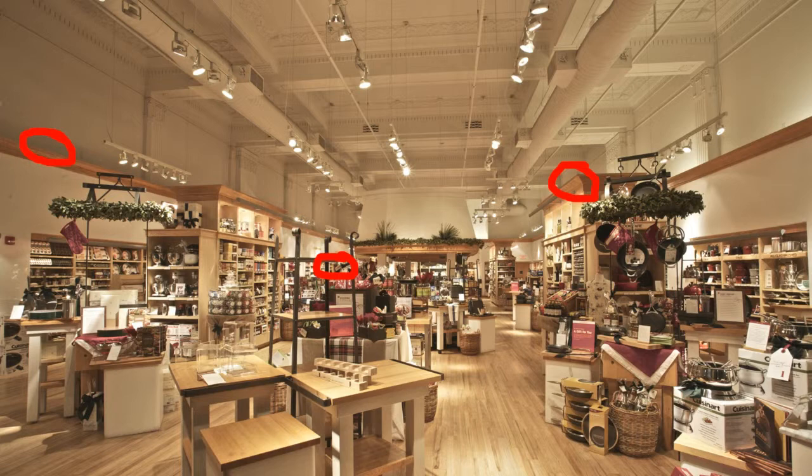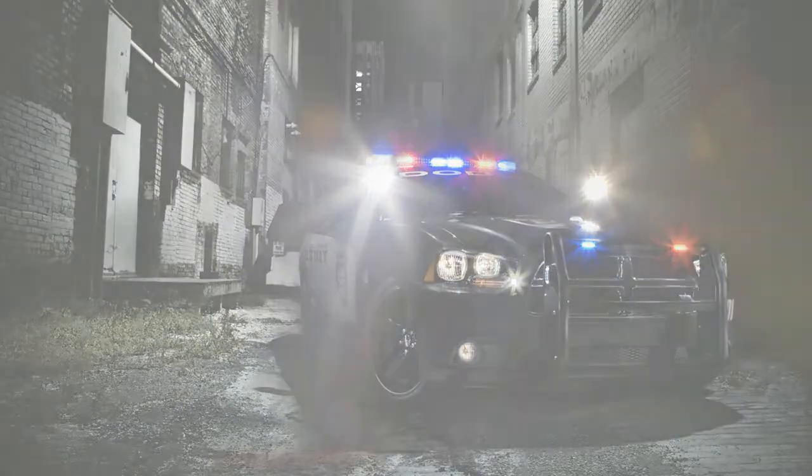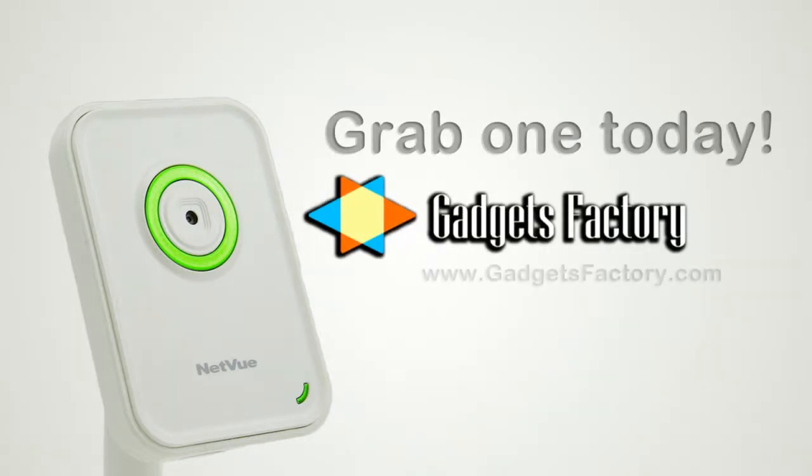Within two weeks a shoplifter has returned, but this time your cameras catch him in the act and you are able to identify the man and submit the footage to the authorities thanks to the SD cards you inserted into the back of the cameras. This is another example of how the Netview network camera can really help a business out there. So check out gadgetsfactory.com today and grab yourself a Netview network camera and just start playing around with it. You won't be disappointed.